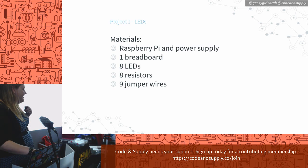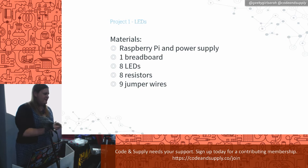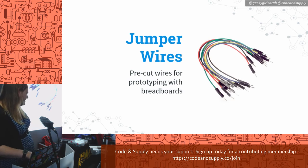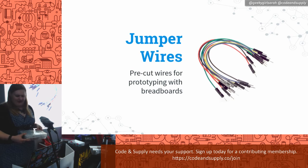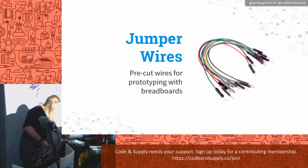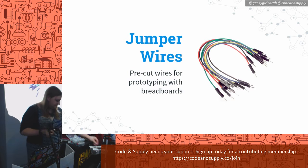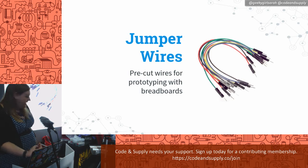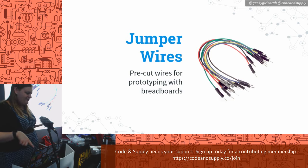We'll need a Raspberry Pi and power supply, one breadboard — they also make smaller half-sized ones — eight LEDs, eight resistors, and nine little wires. Jumper wires are pre-cut wires for prototyping. You just plug them into holes and wire things up really easily. I like them because I don't have to mess with cutting wires and soldering ends on them. I have male-to-male, male-to-female, and female-to-female wires. They're called jumper wires because they jump from one point to another.